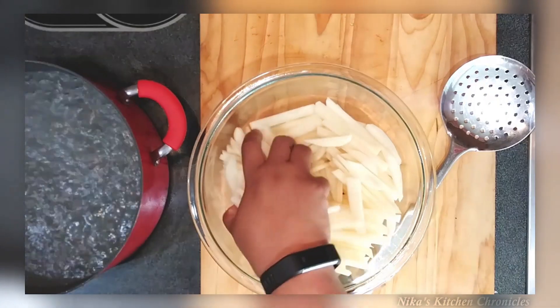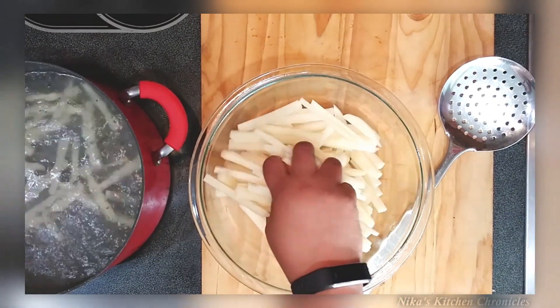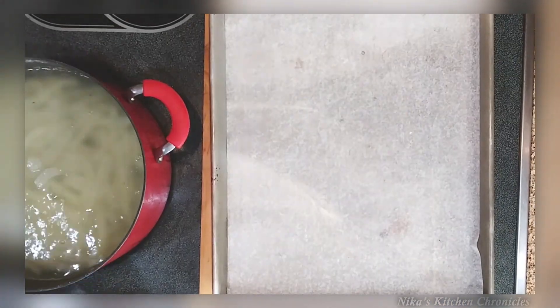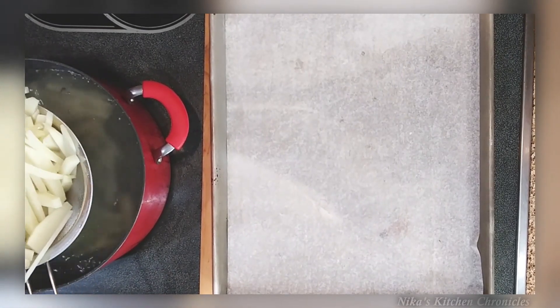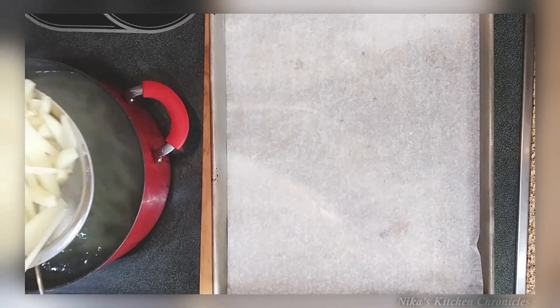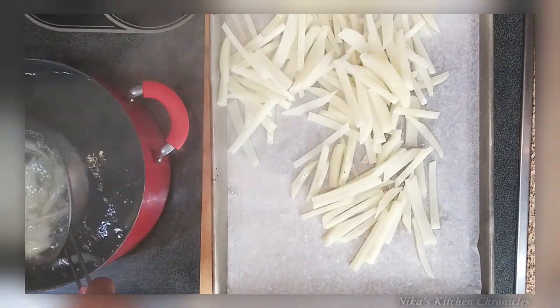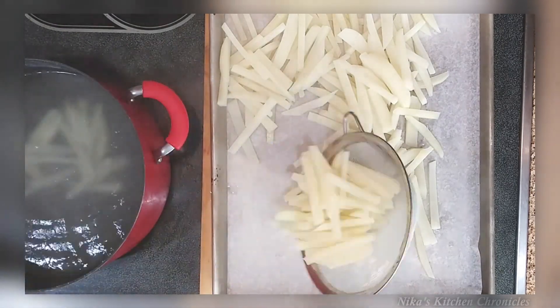I got this recipe from a fellow YouTuber, Lizzy Lou Foods. That girl is blessed — she went to culinary school and knows what she's doing. Boiling the potatoes three minutes exactly, and the vinegar is to hold the shape so when you boil them they don't mash or break.